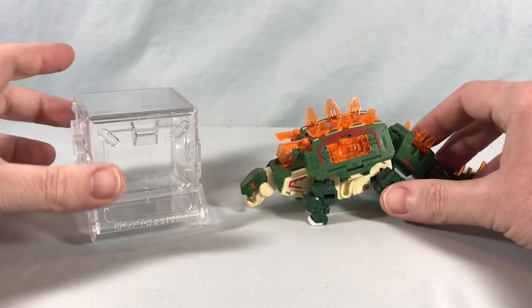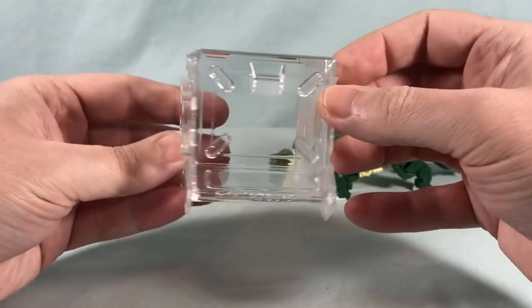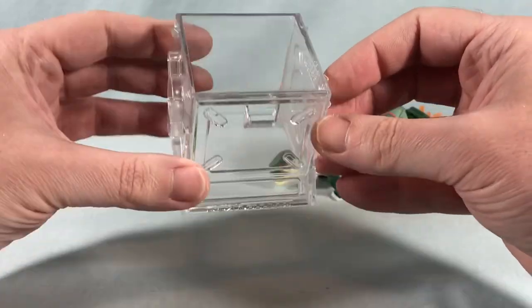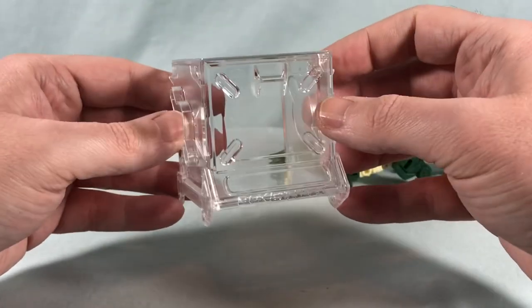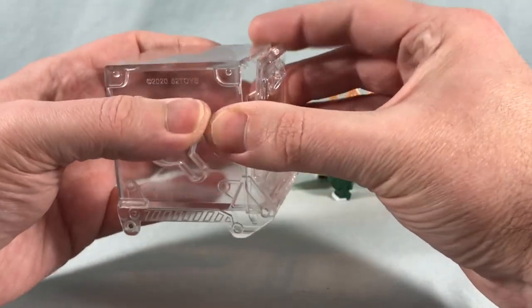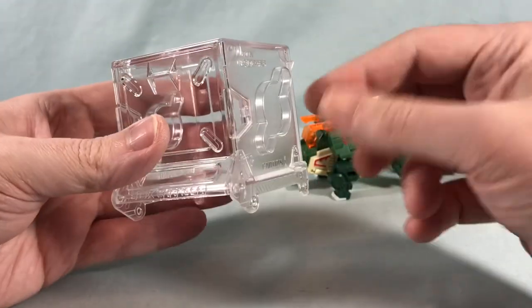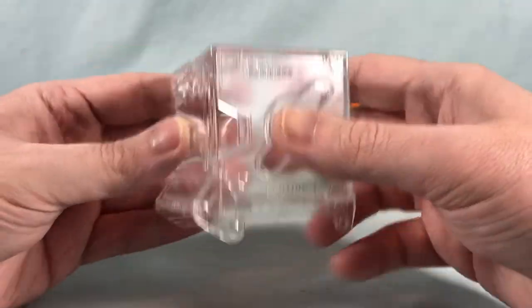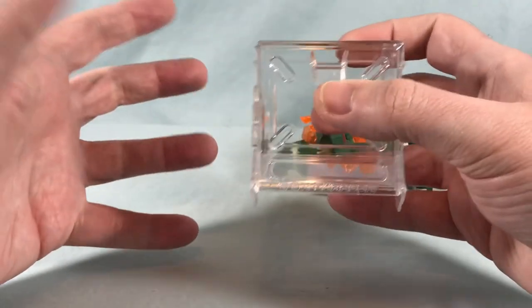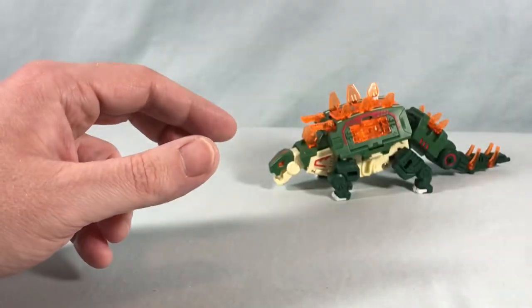Here is Stegosaur out of the packaging. We'll take a closer look at him in a moment. You also get this little clear box carrying case — storage case. It's pretty cool, I like this, I'm really glad it was included because I was afraid I was going to have to buy these separately. You can store them in box mode in this; it just flips down and has these little spots on the side so if you have multiples you can connect them together. It also has little spots on the bottom that connect to the top, so you could make a whole wall of these, which I think is really cool.